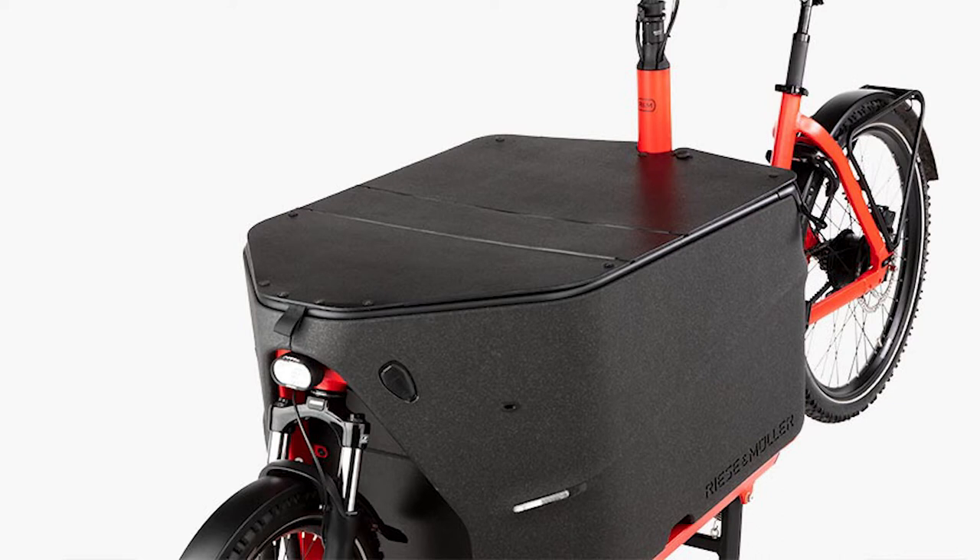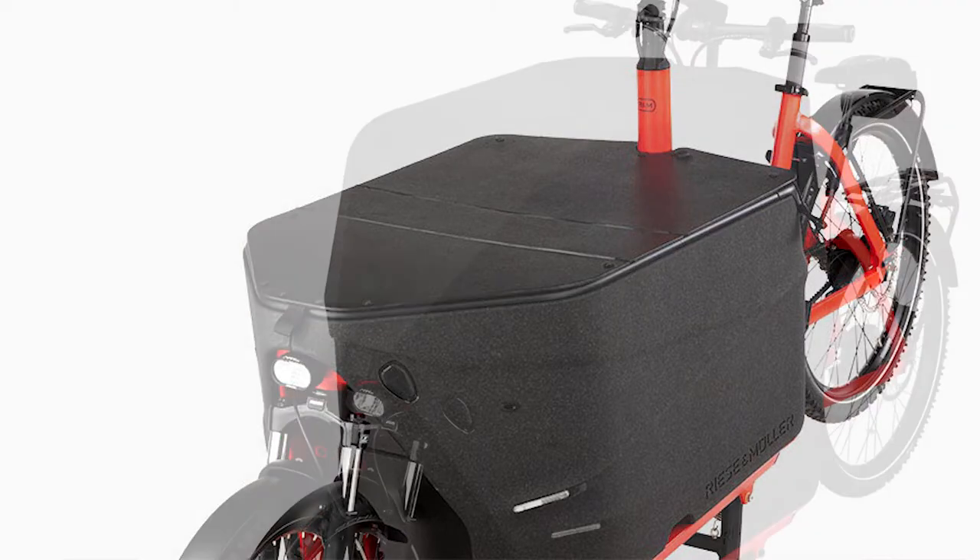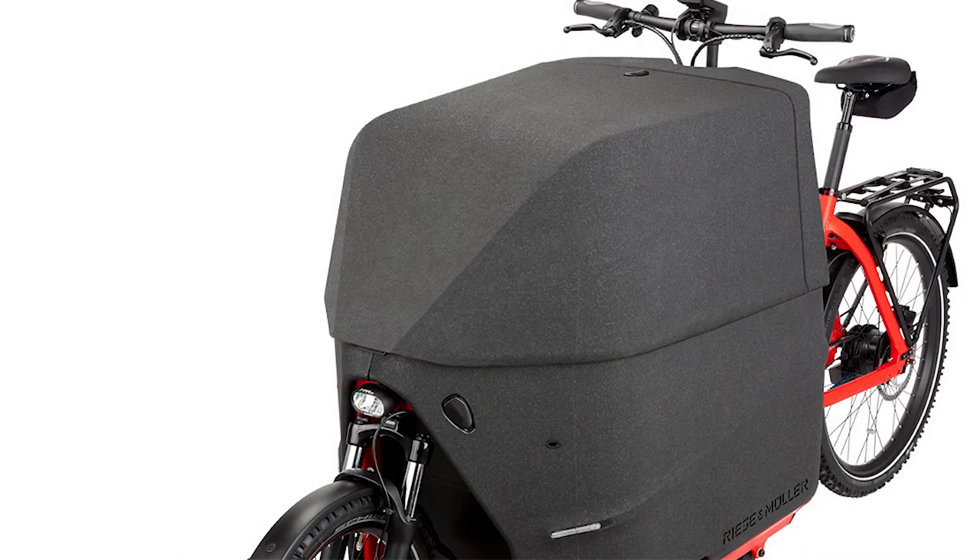The flat box cover is great if you're carrying expensive cargo. It's made of lightweight polypropylene and is lockable to protect your goods. If you're carrying more than 240 litres of cargo, you can choose the high box cover — made of EPP foam, lockable, and giving you up to 375 litres of box capacity.